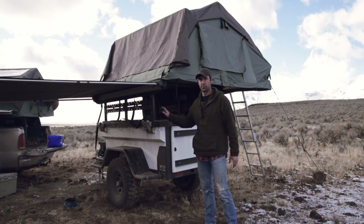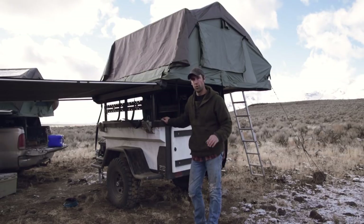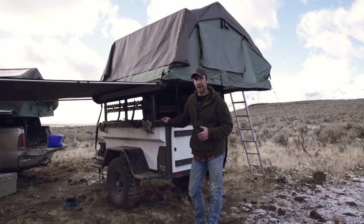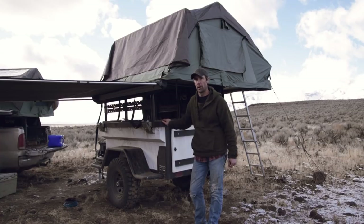A trailer like this is a really great option for those people who like to go to a camp, set up, and then be able to take off in their rig and go explore or do something else, and then be able to come back to their camp all set up and ready to go.